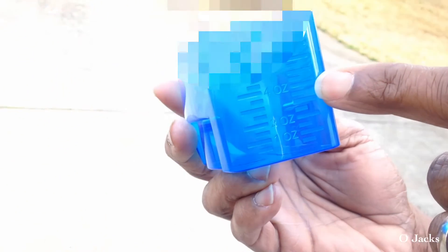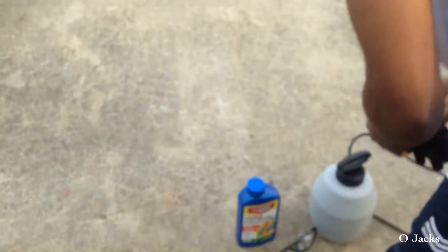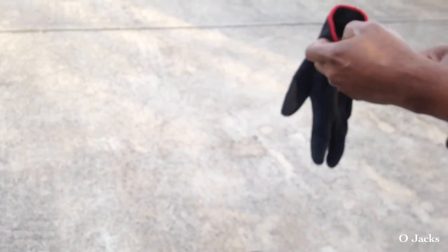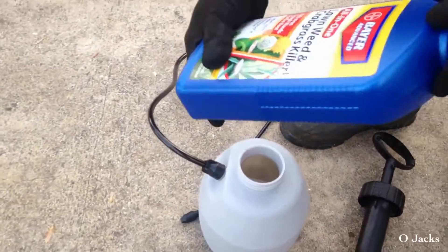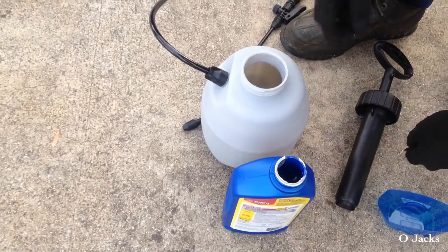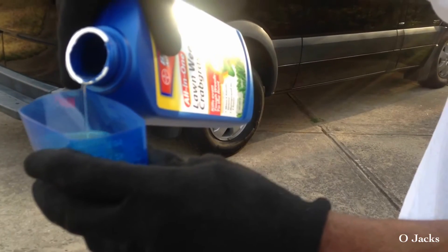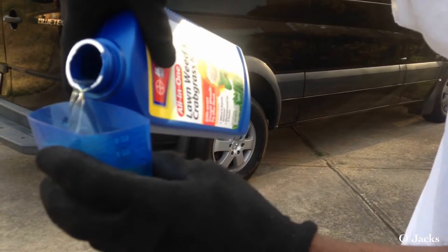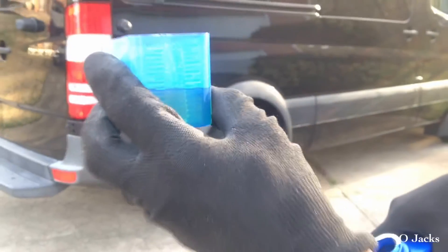Make note of that, then get your gloves and put them on. Make sure you shake it up first before you open it. Fill it up to your line — it says three ounces per gallon, so I put it a little above three, just under four ounces.